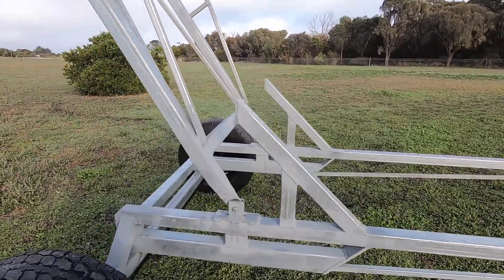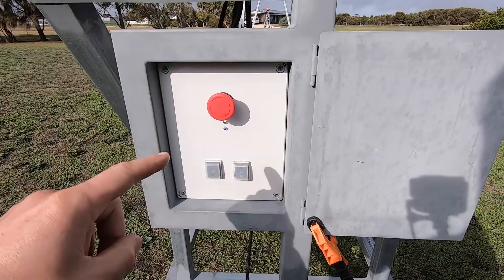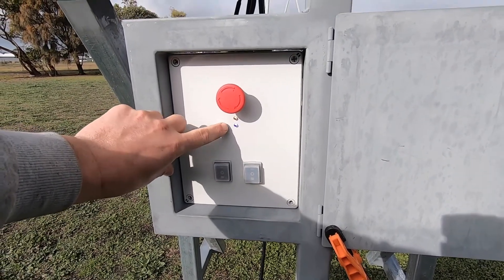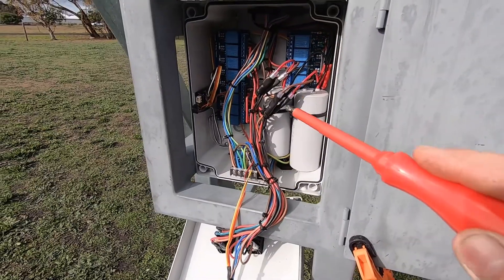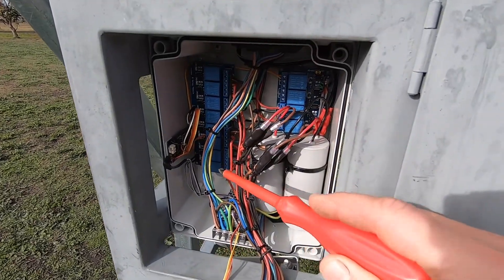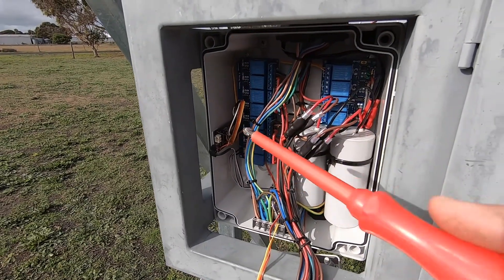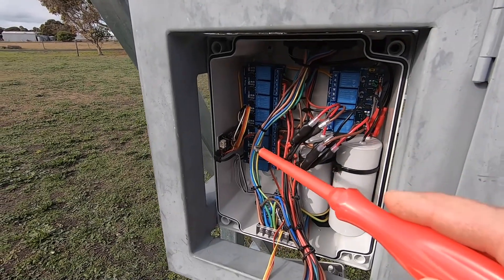Directly behind the boom are limit stops that prevent the boom from over-extending and falling back over the top of the crane. On the control box we have an emergency kill switch, two switches for hook up/down and boom up/down, a power indicator, and an indicator that shows when the system has booted and when a device is connected. Inside the box is the brain of the crane — a series of relays that emulate the physical switches, hooked up to an ESP32 microcontroller on the side. The ESP32 hosts a wireless access point so you can connect via Wi-Fi.